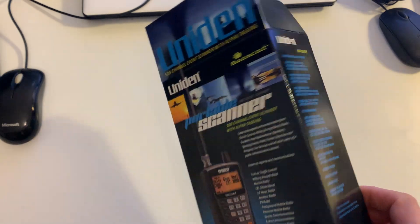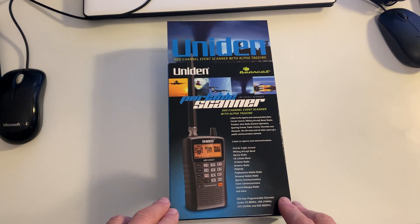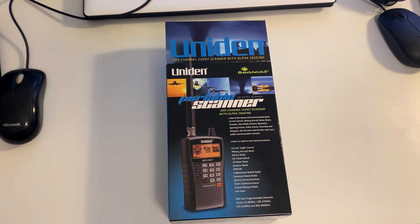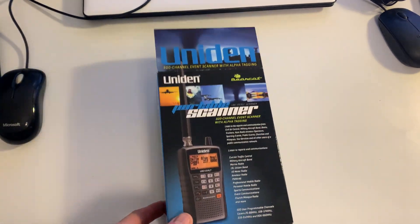So far I've stored about 12 channels, and done it very, very simply. It's perfect for me. Just being interested in aircraft — it covers CB, marine band, PMR — but I'm not really interested in that. It's been great.